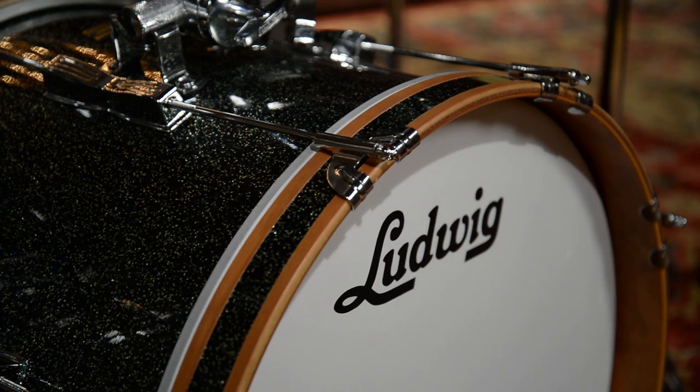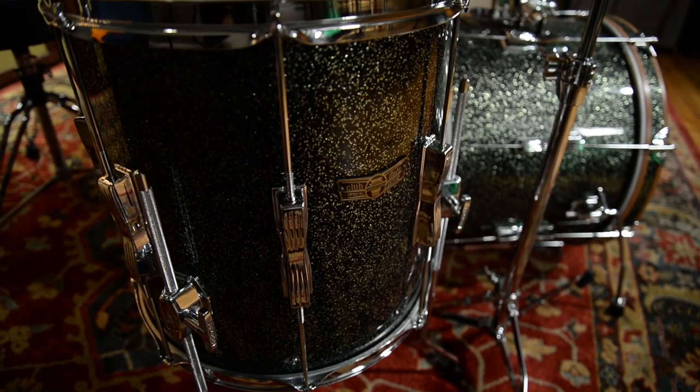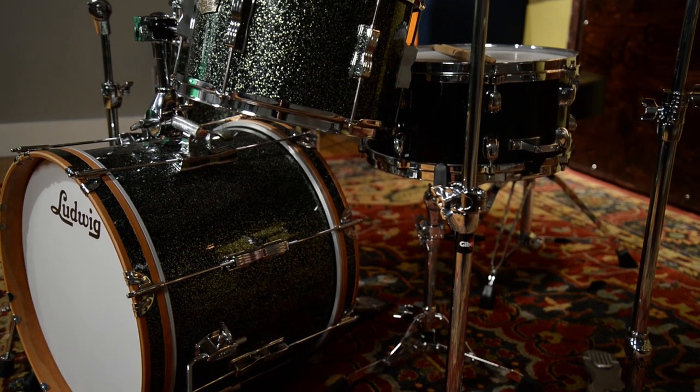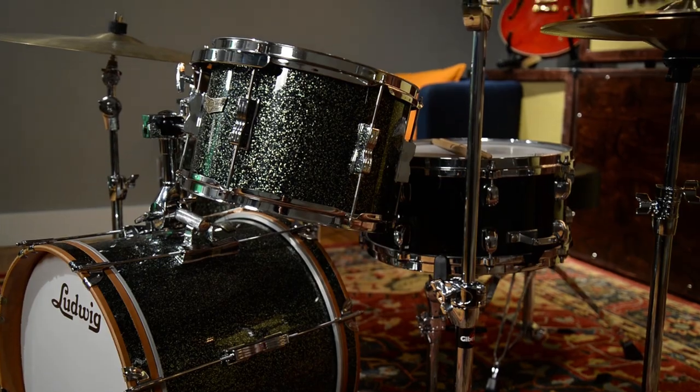When Ludwig reintroduced these, they did them all as wrap finishes, just like the classic kits. This is the olive green sparkle. They've got a few other great finishes, and they've all got a nice black fleck finish to them, so they pair really well with all sorts of different colors.